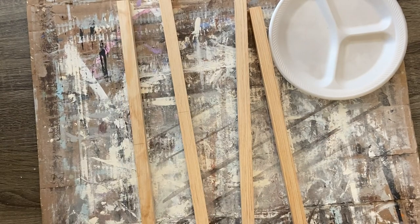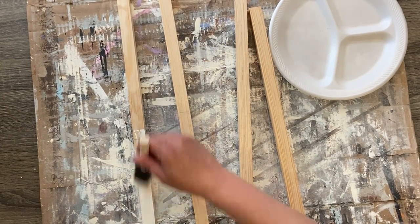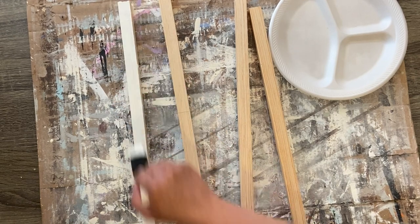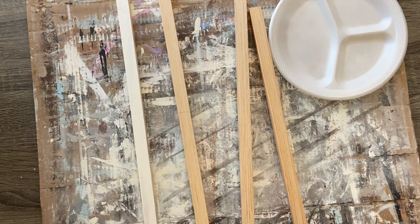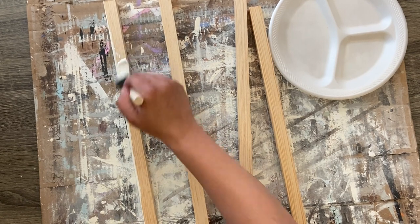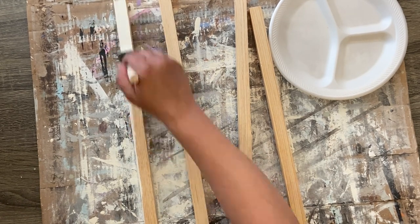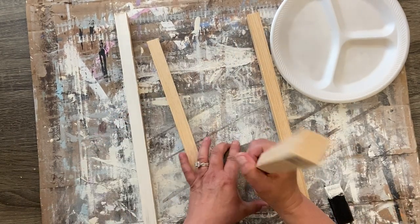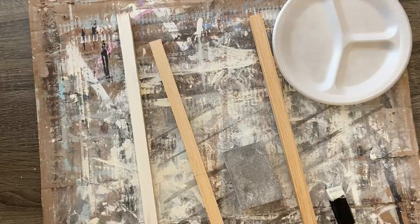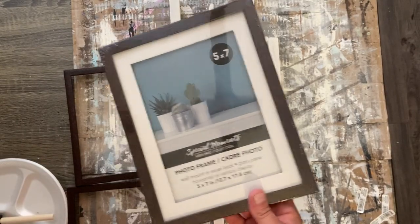Once we have those cuts made, I'm using some Waverly chalk paint in the color ivory. I wanted something to match my decor — my decor is very farmhouse but also very neutral, light colors. I have a lot of grays in my house and I wanted something that wasn't stark white but wasn't too dark, so I went with ivory. You can use your favorite stain or your favorite color paint, whatever you want to do. And I forgot to paint the ends where I cut them, so I threw that in real quick.